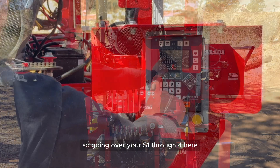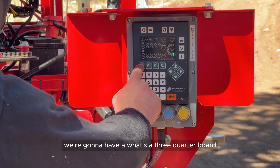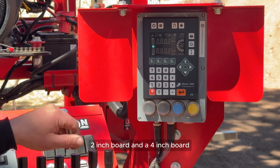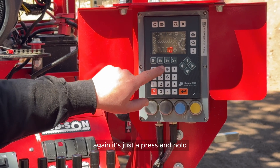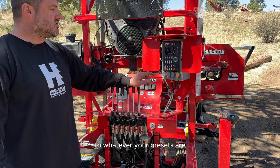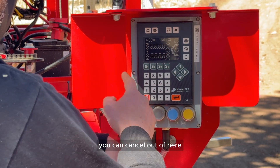S1 through S4 are simple preset buttons. From the factory we have a three-quarter board, a one-inch board, a two-inch board, and a four-inch board. These are easy to change — it's just a press-and-hold, tell it what the dimension is, and you're set. You can change them to whatever your presets are.